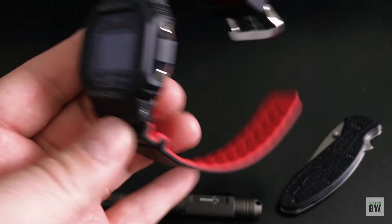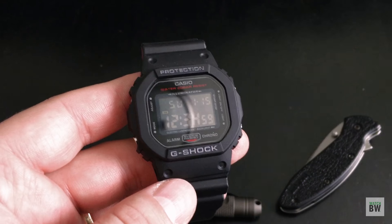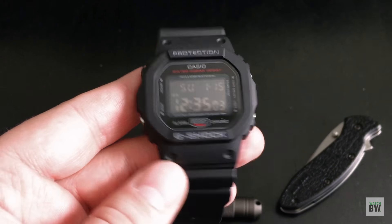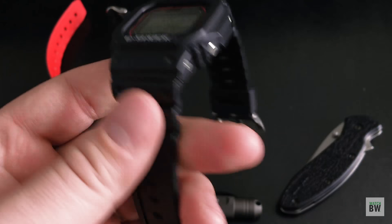This special version with the negative LCD display and red accents has the potential to go up in value. I was kind of blown away to find out that some G-Shocks become incredibly collectible and people pay a lot of money for certain versions. I can see this one appreciating in the future — that's pretty cool.